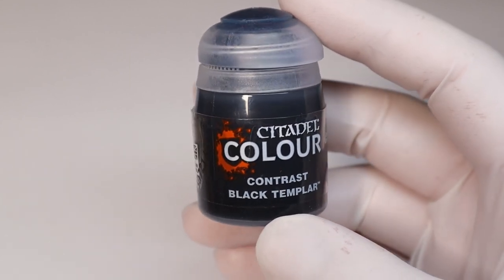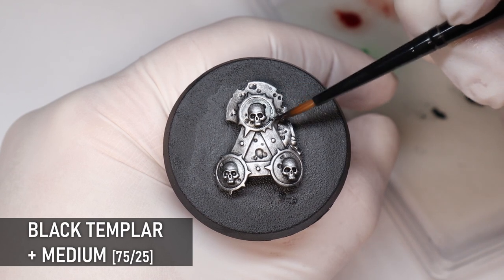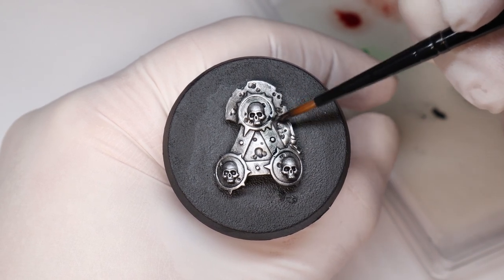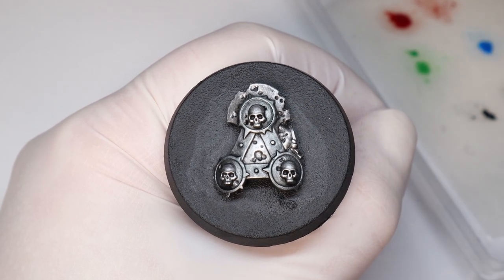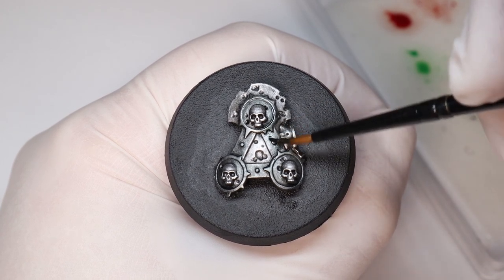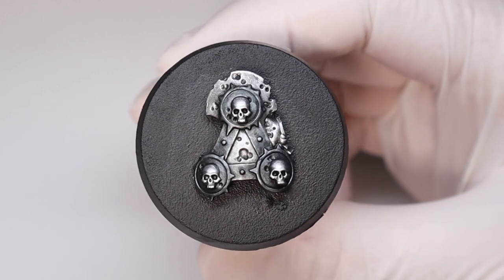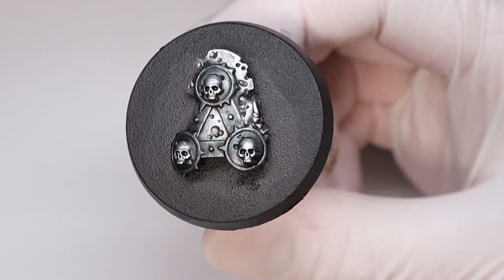You don't always have to add color with glazes — you can also create nice separation and visual interest on silver pieces with a dark color like Black Templar. It might seem like a pure black, but it actually has a nice blue tinge which works well with metal. I've used minimal medium here because I want the glaze to stay strong — too much medium and you won't see the difference against the silver. But as with all glazes, always test it first and never be afraid to do multiple layers to get the right color.